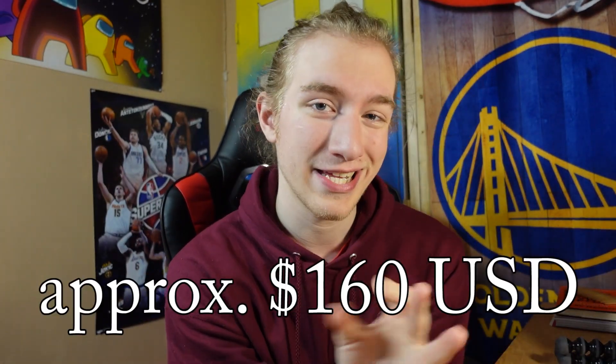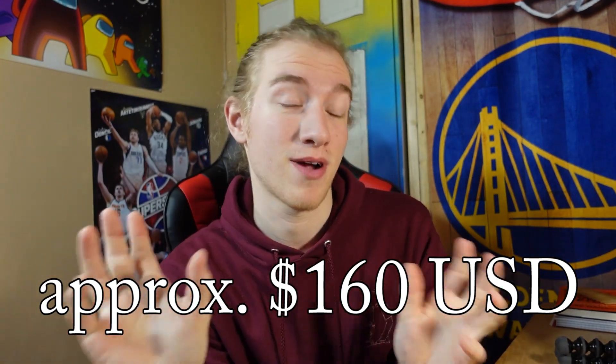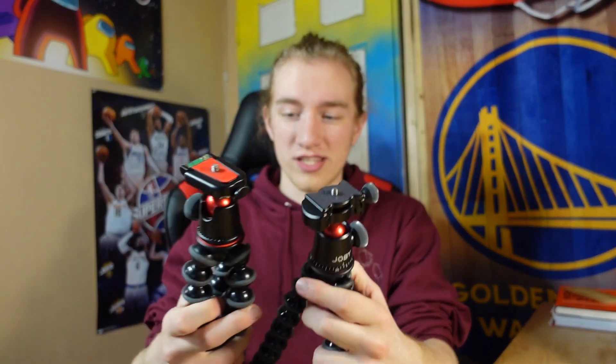The price tag for this thing is approximately $160, give or take about $10. I actually got it on sale from the Joby website — they had it 28% off, so I got it for about $120. A lot of people have a question about whether this is worth almost double the standard. It's essentially the same thing, just generally better quality equipment. I've got to battle test it a little bit and put it to my own test.